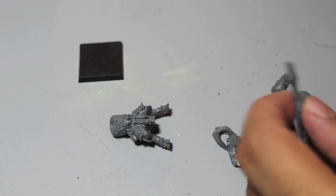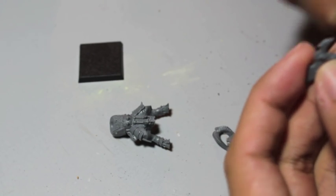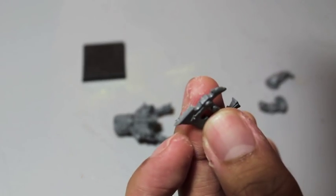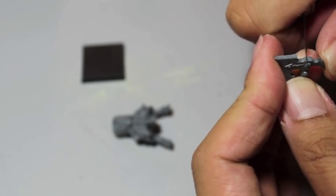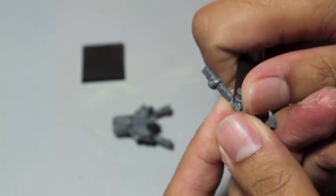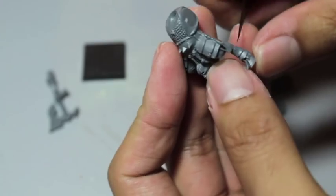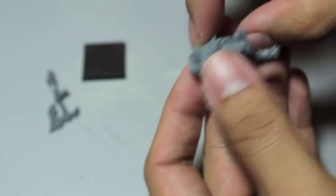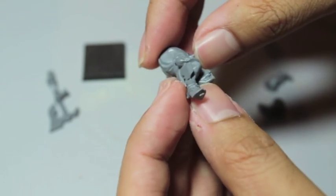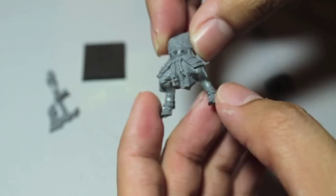Let's take a look at these pieces and see if there's any mold lines. A little bit of flash on the pieces, and some mold lines here on the top, right down the center — as is expected for anything. But definitely not as bad as some other models I've seen. The sculptors who built these were very smart about putting the armor plates where the mold lines would be, so at the edges of the armor plates or right down the front — you wouldn't really be able to tell. I think that's really smart of them.